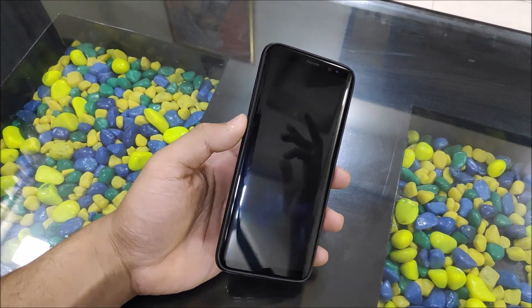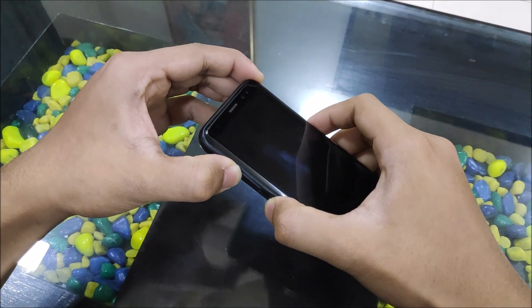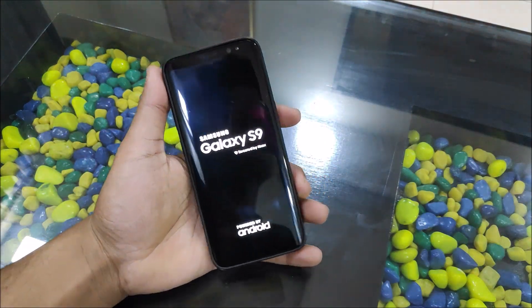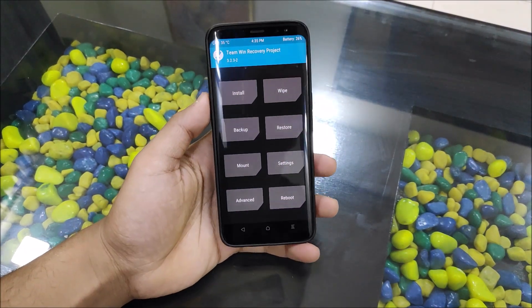Let's start with the installation first. You need to press the volume up, the power button, and the Bixby button to boot your Galaxy S8 into the TWRP recovery mode. And yes, it's my Galaxy S8 like I show in every video.